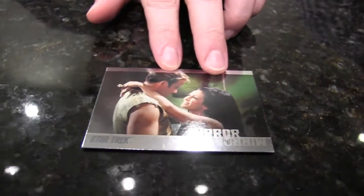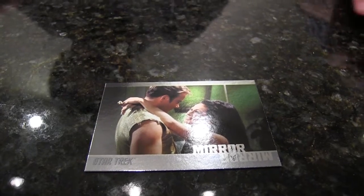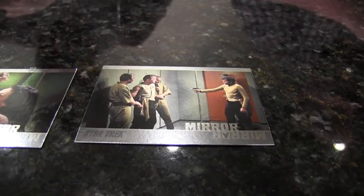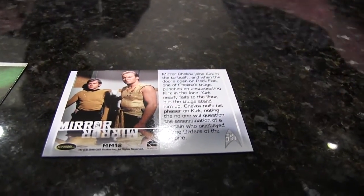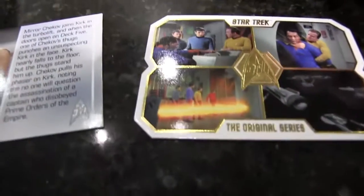Right off the bat I got a Mirror Mirror insert — that's the episode where they go to the alternate universe. I got one and he got one as well. I love the design of the base cards — it's a nice die cut, very futuristic look to it with four scenes from the episode. Let me flip that over and show you the back, and here's the base card back as well — really clean, I like it.